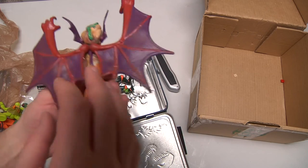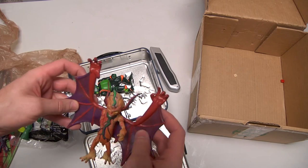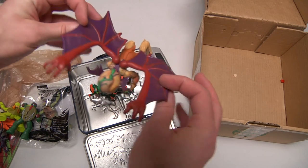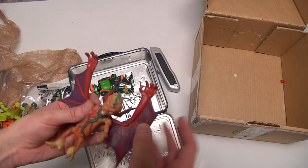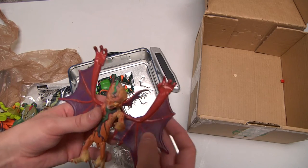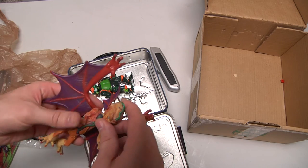I will definitely be putting him into the collection. He'll be flying, and the Michelangelo fly-turtle guy that I have — he will be chased by this Wingnut tonight for sure. This is fantastic.